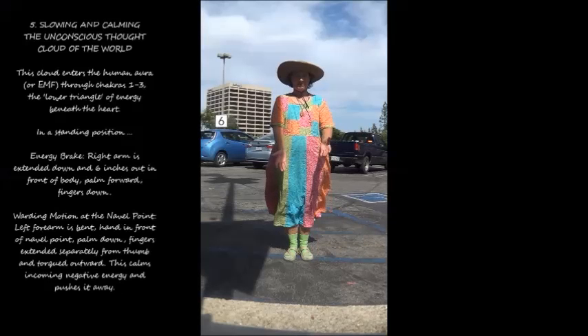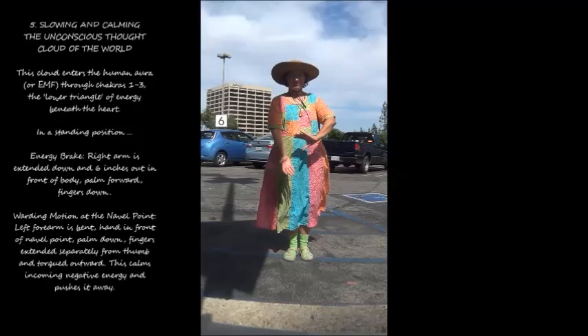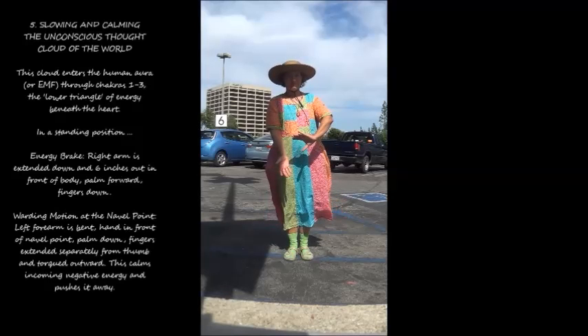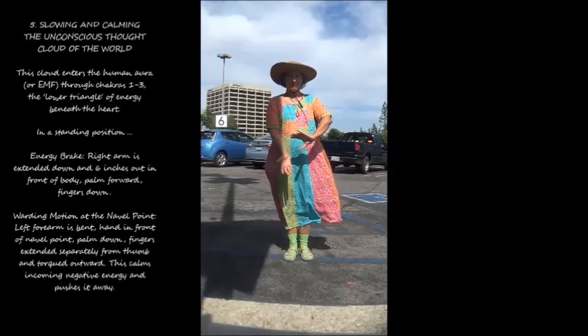5. Slowing and calming the unconscious thought cloud of the world. This cloud enters the human aura or EMF through chakras 1 to 3, the lower triangle of energy beneath the heart. In a standing position, right arm is extended down and 6 inches out in front of body, palm forward, fingers down.